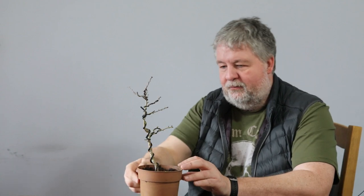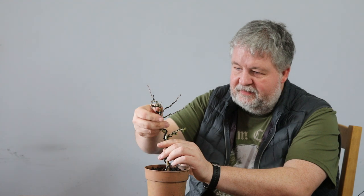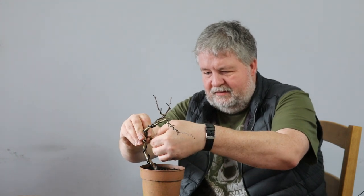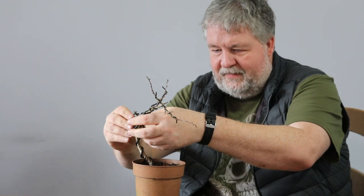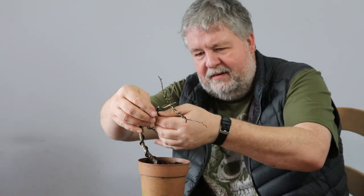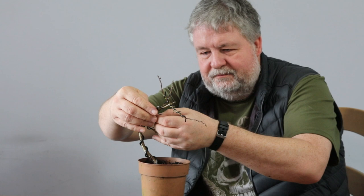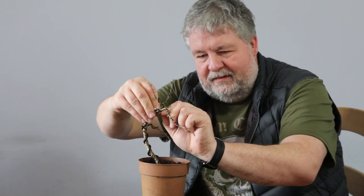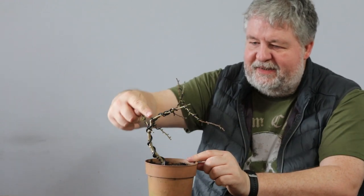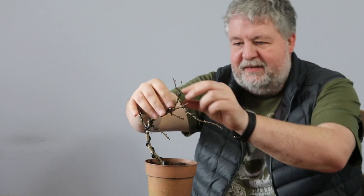I've applied the wire to this now and what I'm wanting to do is just bring that over slightly — not too much — but then what I also want to do is drop these branches down as well. This one might be a little bit more problematic because it's sticking out the back, so I'll come back to that maybe. What I'm kind of wanting to do is where the trunk is bending back this way, have most of the branches coming in that direction.